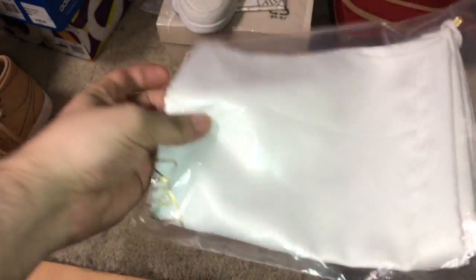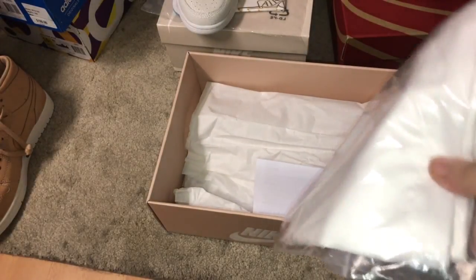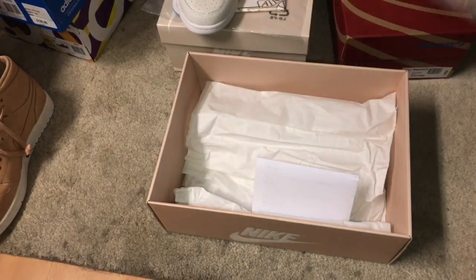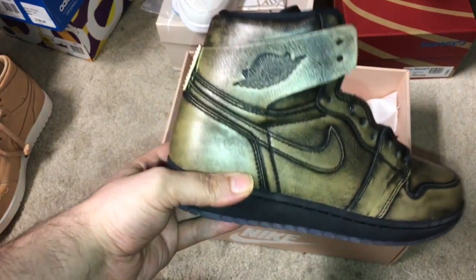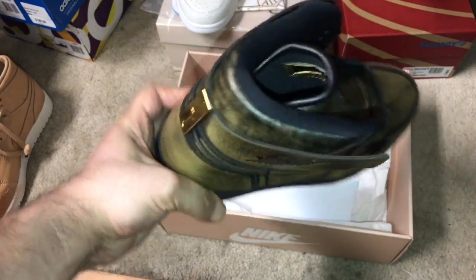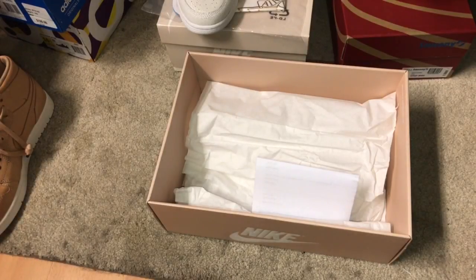There's the dust bag with the gold tips. These are the new-style dust bags — I'll include photos within the video so you guys have a clean look. One side has the Jordan logo, one side says 1985. If you want to see the dust bag, check out the StockX review or the GOAT app — you can see the dust bag and how it looked on there.